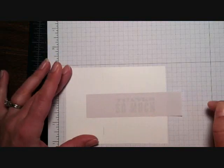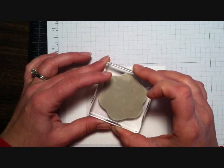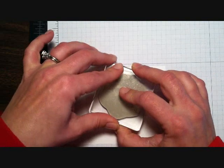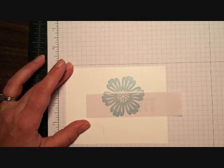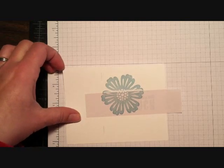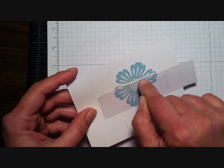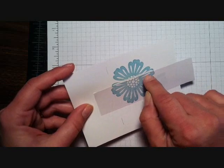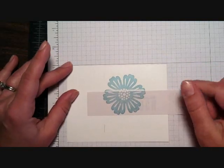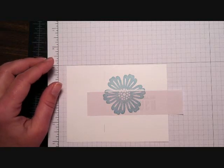We are going to stamp some flowers on there. The first one is a large flower from the Mixed Bunch stamp set, and I'm stamping that in Baja Breeze. When I mask, a lot of times my stamp won't stamp real crisp up against that mask — if somebody has a solution for that please let me know, because I have that problem quite often. But we're going to cure that after a bit.